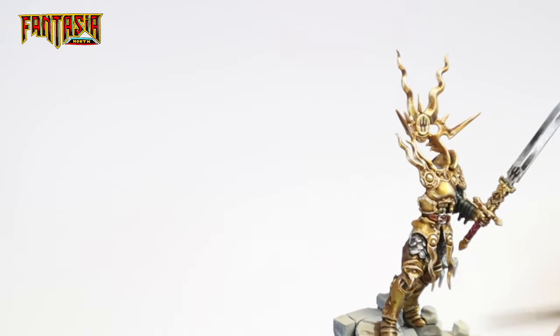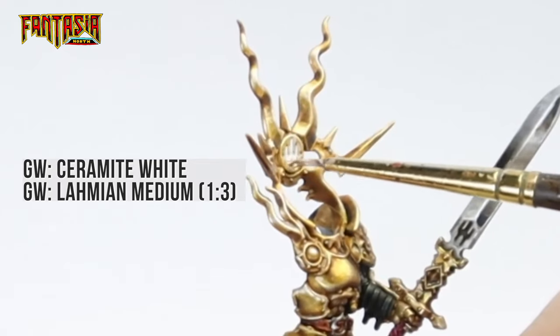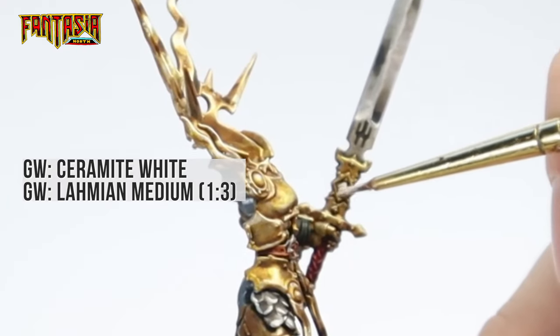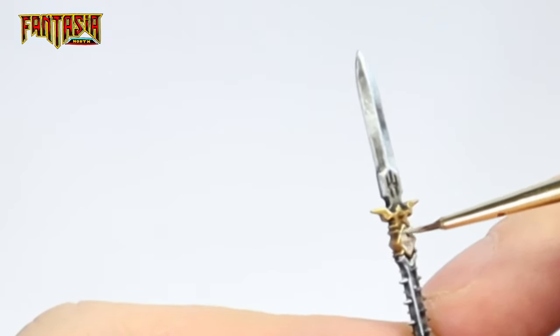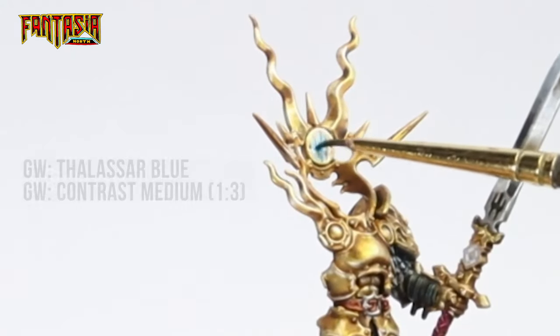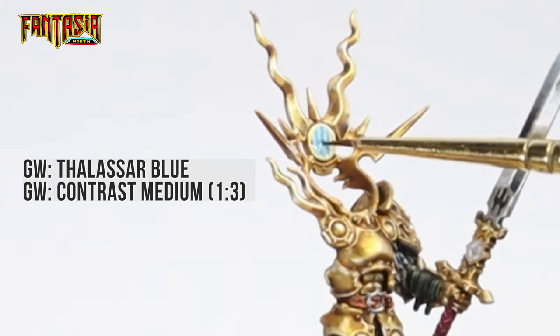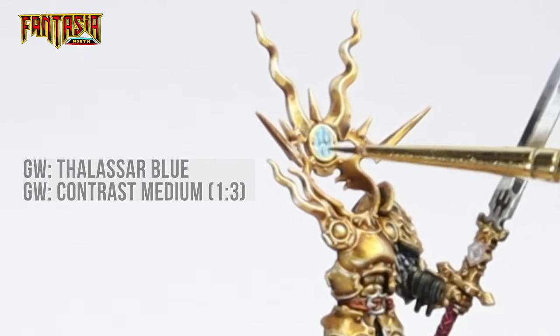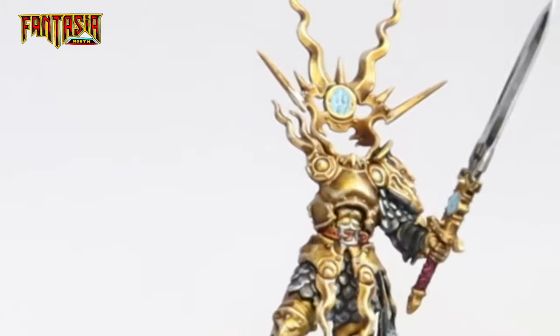Now for the runes, we want to make a sort of glowing source light effect. Start out with super thinned down white and paint the light source — it might take a bit of practice, but you want to add really thin white to where the light is in several layers, making it thicker where the light is supposed to be the brightest. Then use Thalassian Blue to shade the runes, thinning it down with contrast medium so you only give a hint of blue. I'd recommend going back and forth between the Thalassian and the thinned white so the rune center is almost pure white and becomes more blue toward the edges.